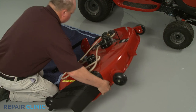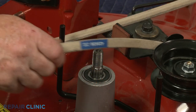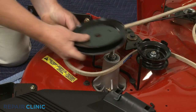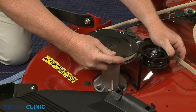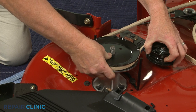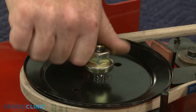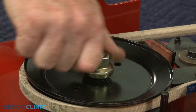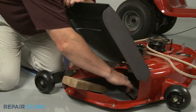Return the deck to its upright position. If applicable, replace the washer on the spindle shaft. Realign the belt on the pulley as you slide the pulley onto the shaft. Re-thread the mounting nut. Secure the blade and tighten the nut to secure the pulley.